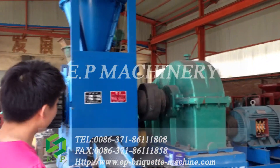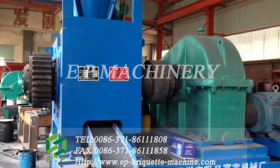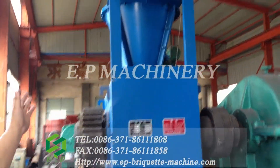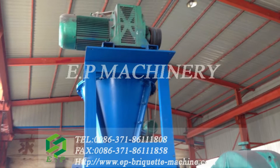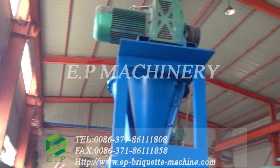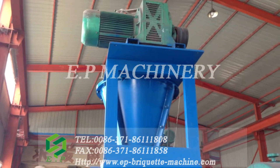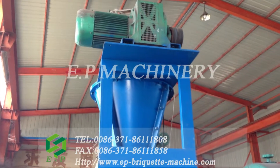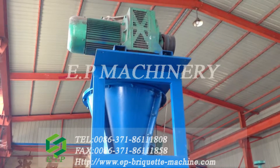In this machine, there are mainly four parts. First, it is a force feeding part. You can see here is a hopper and in the hopper there is a screw. The screw will force the raw material into the forming mode of the Brickhead machine.